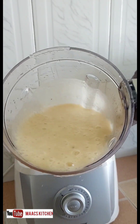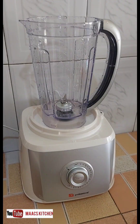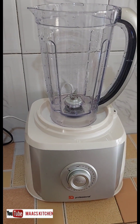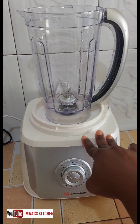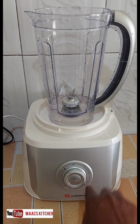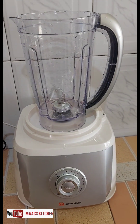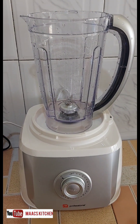Okay guys, so this is it for the blender. It's advisable to use it to blend soft things and not hard things — it's good for smoothies and similar items. I'll bring you a review on the food processor. Bye!